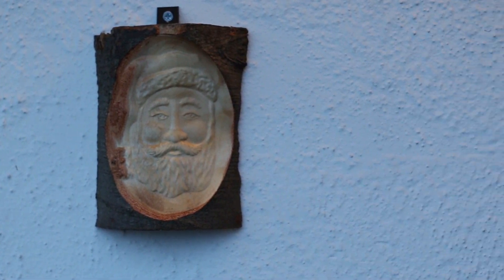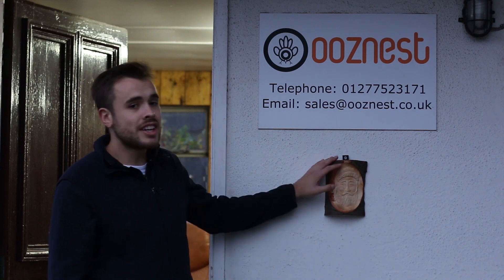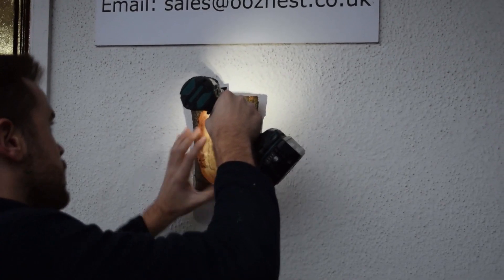Our log face is now complete. In this video we've done the finishing profile, chopped off the bottom to make it nice and flat, and applied some oil finish. What I've decided to do is hang it outside our workshop so it's a nice little entrance item when people come down to see our machines. I hope you found this part series enjoyable to watch — I definitely think we're going to do more of these in the future, so please subscribe to our channel and like the video.